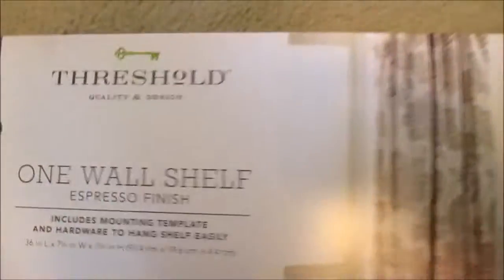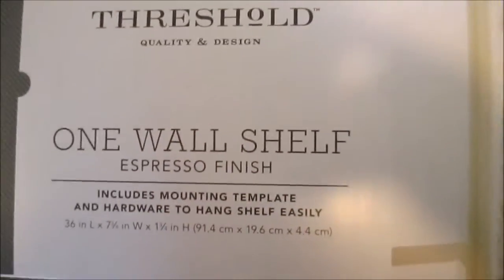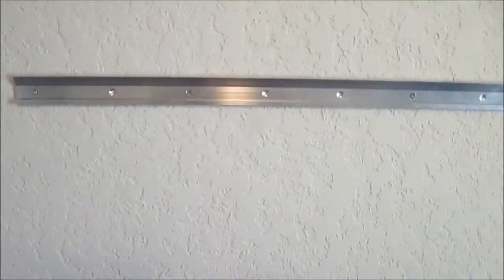This is the Threshold Quality and Design one wall shelf — a floating shelf with a wood finish.